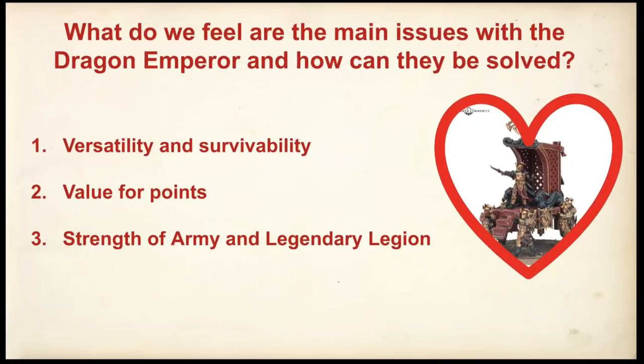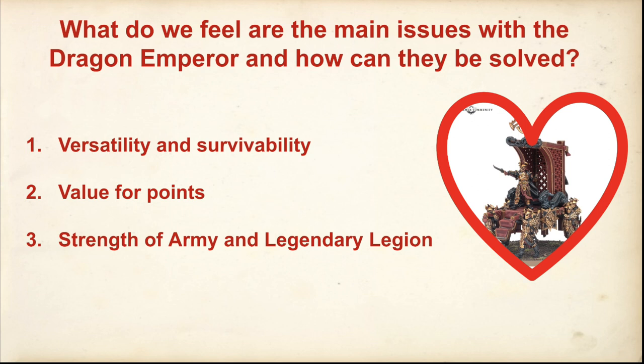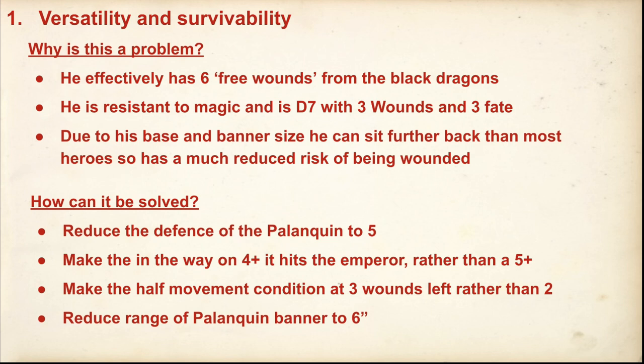First problem in my opinion is how versatile and survivable he is. He effectively gets six free wounds from the Black Dragons — not quite how it works, but it does give you a lot more defence than most heroes, mainly against shooting. The way the rule works is you have to get a 5+ to hit the Dragon Emperor, not a 4+. So you're much more likely to have to kill the Black Dragons first. Even if you do hit the Dragon Emperor, he's D7, so basic shooting is on a six-by-four, and even upgraded shooting from elves or crossbows is sixes. He's three wounds, three fate, and he's resistant to magic.